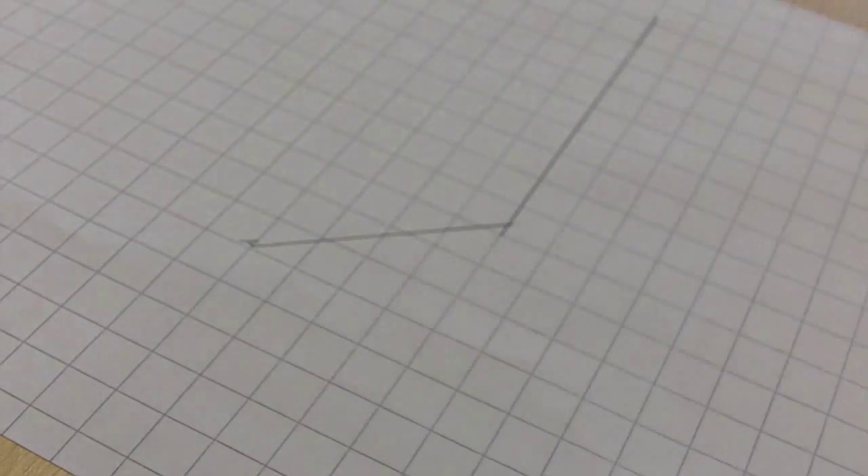That's it — now you've drawn an angle of 130 degrees. Thanks for watching.